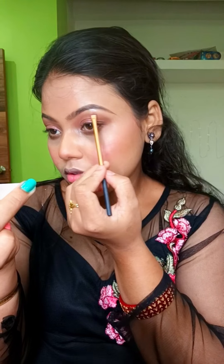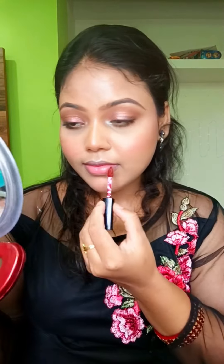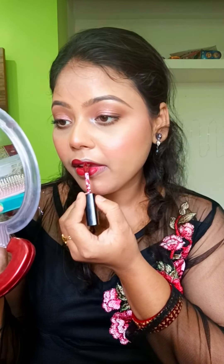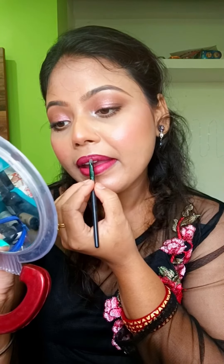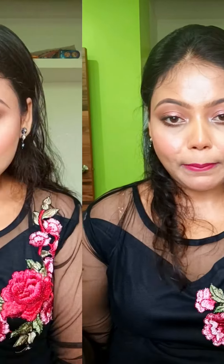I am going to highlight the brow bone area and apply blush. I will apply mascara — L'Oreal — and use false eyelashes. Then I will apply a matte pinkish lipstick to complete the look.